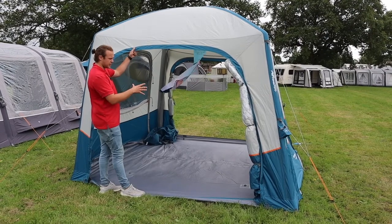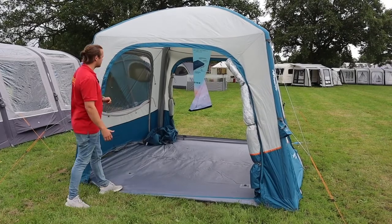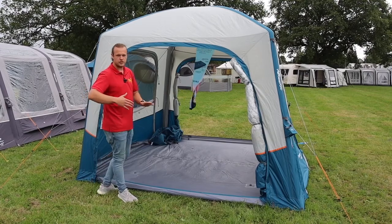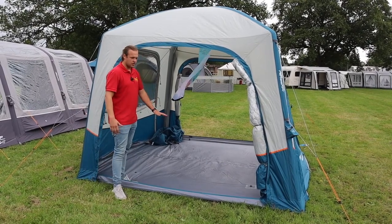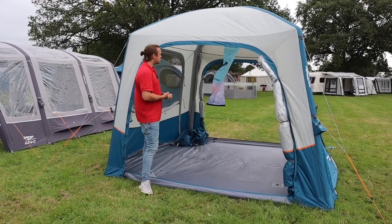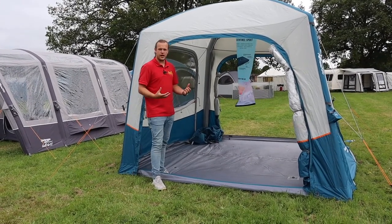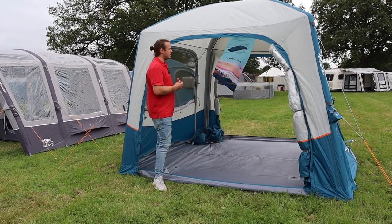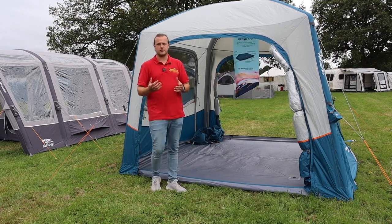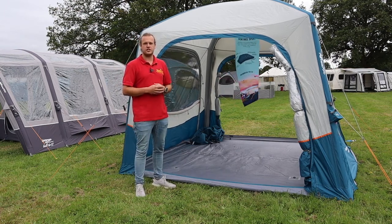You can get an inner tent for it as well, which just toggles up, so if you want to use it as a bedroom or an extra sleeping area you've got that option. They also do carpets and footprints for it - the carpet goes inside nice and fleecy, the footprint goes underneath to protect the bottom. It's packed full of features, quick and easy to put up, and fairly lightweight. Check out our website or give us a call for more information - thanks for watching!